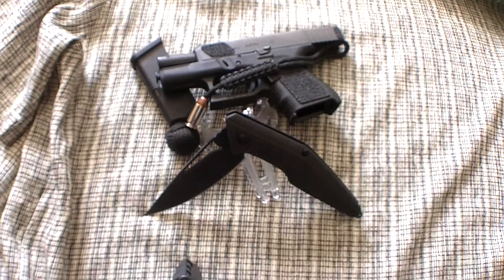The overall length is 9.8 inches. The blade itself is 4.375 inches of D2 steel. The handle, again, is carbon fiber, and it has an overall weight of only 5.7 ounces.